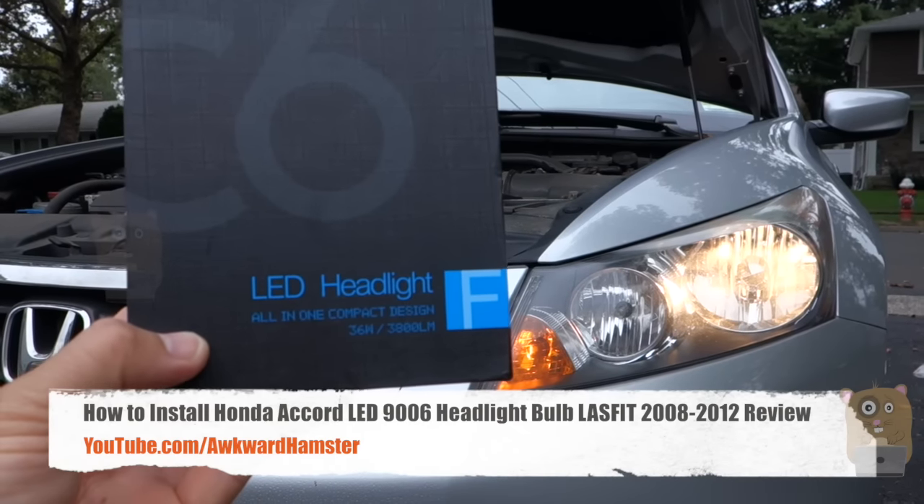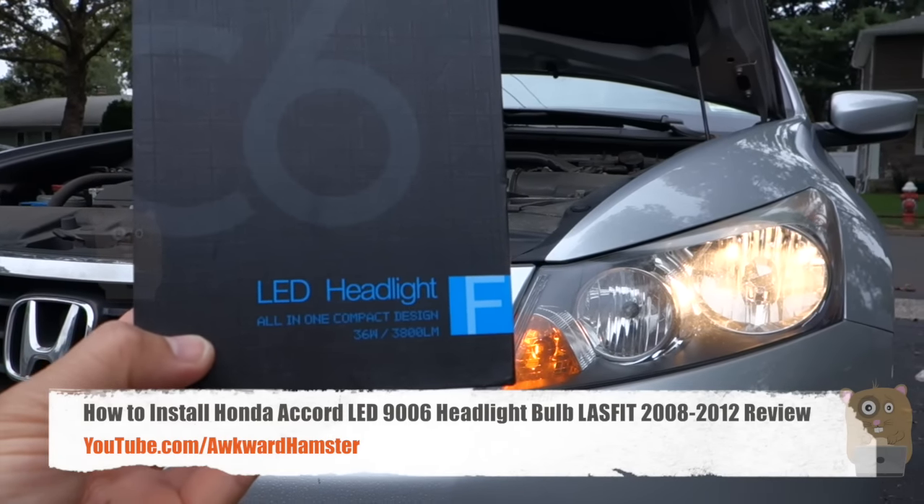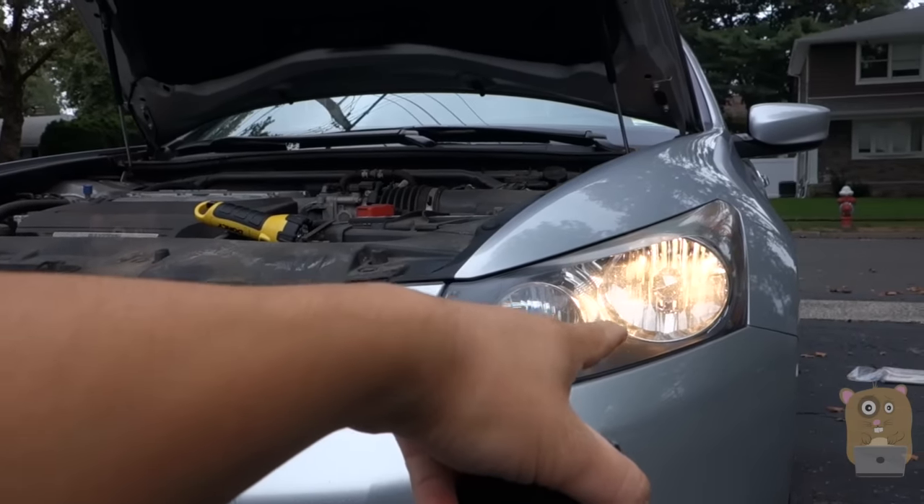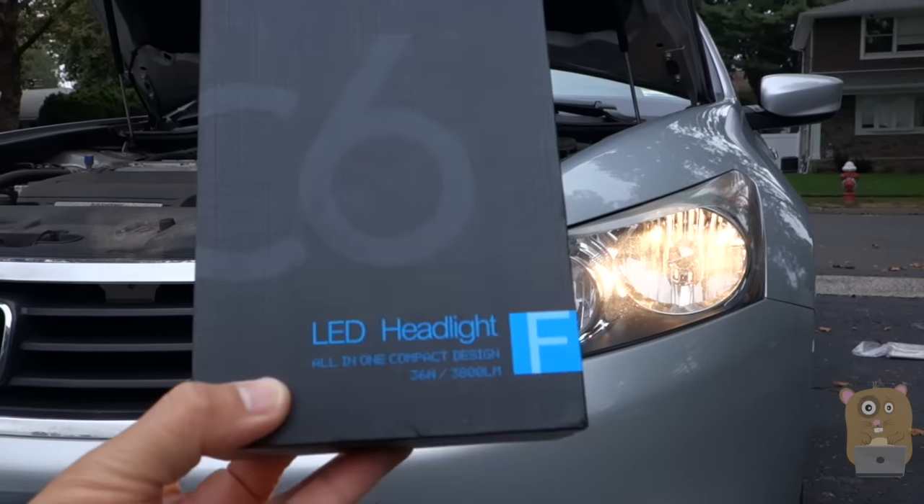Hi, welcome to Uncle Hamster. Today I'll be demonstrating how to change the 2009 Honda Accord EXL V6 sedan's low beam bulb from a halogen bulb to an LED bulb.